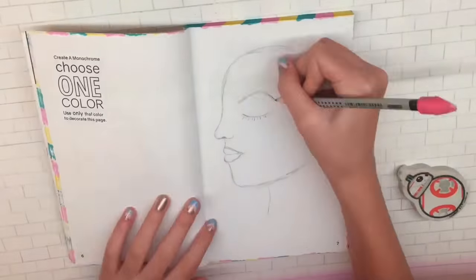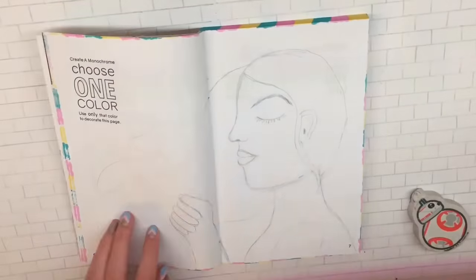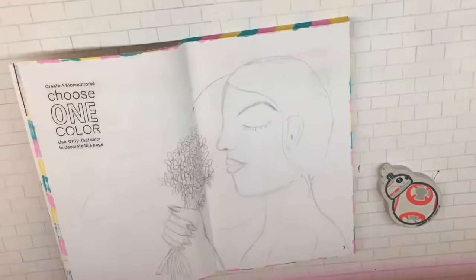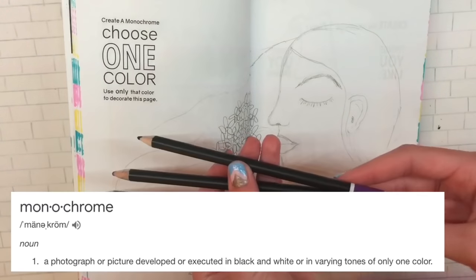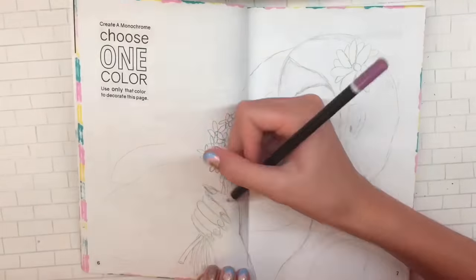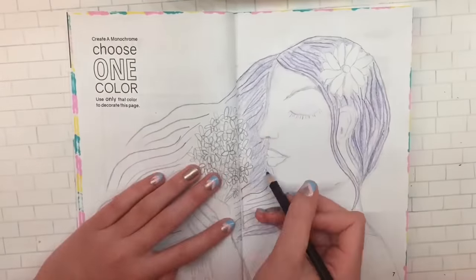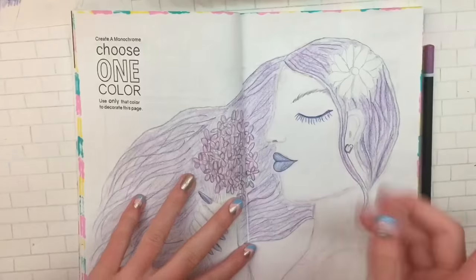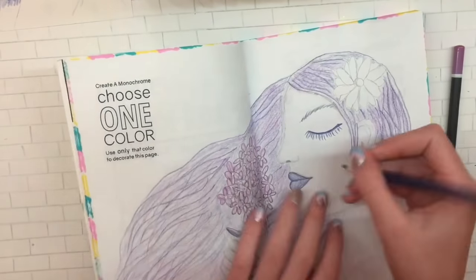I sketched out my idea for the purple monochrome page — it's a girl holding a little bunch of lilac flowers, since lilacs are purple and that fits the theme. I looked up what monochrome means online and it means one color in various tones, so I grabbed two other purples to complete the page and started coloring everything in. At one point I almost forgot my rule, so I turned her earring into a little heart.